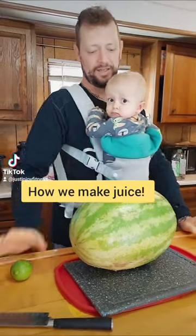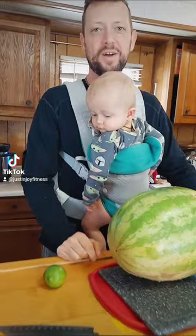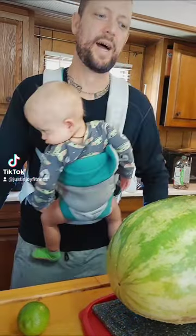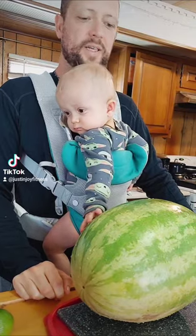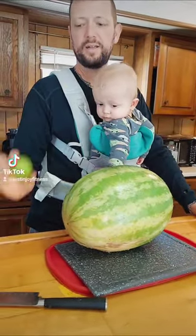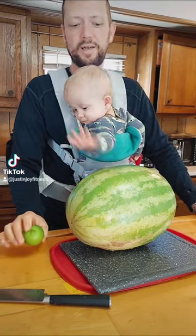Today I'm gonna make a juice because we've had some inquiries about how the juices are made and what we use. I figured I'd give some tips. We're gonna be making watermelon and lime juice, and I might even throw some cucumber in there — we'll see.